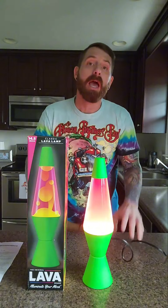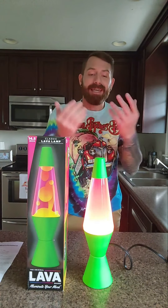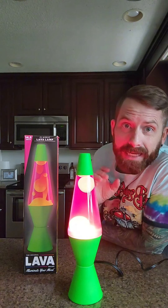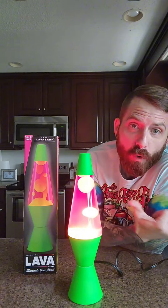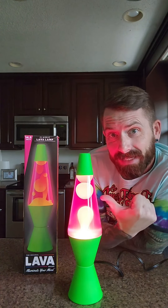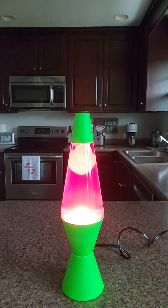Once it does heat up and start flowing, I'll get on live again and then we can all take a look at it in full action. I can attest that it took less than two hours for this one to heat up before it reached the boiling point that you see here. This is the pink liquid with the orange wax — I just get mesmerized, nearly. I'm just staring at those lava bubbles doing their thing.